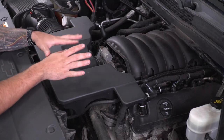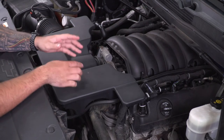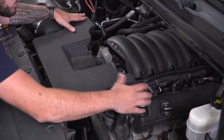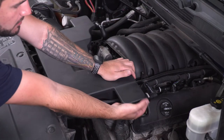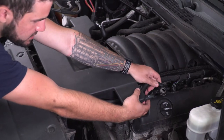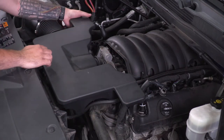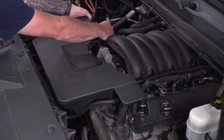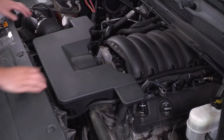First couple of steps, we gotta get our factory intake off. Pop your hood and we're gonna focus on removing these breather lines — there's one on each corner of the airbox. What you're gonna do is push up on the gray tab from the bottom and pull back and out. Do the same thing for both of them — it's the exact same process, just flipped, so you push down from the top and pop it off.